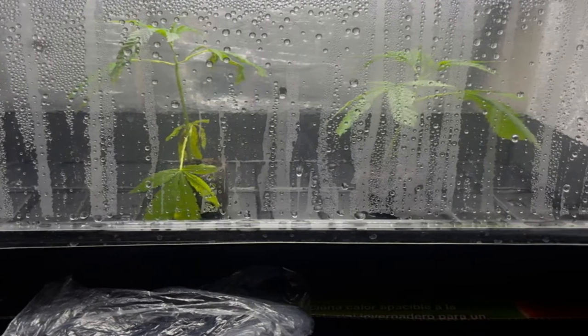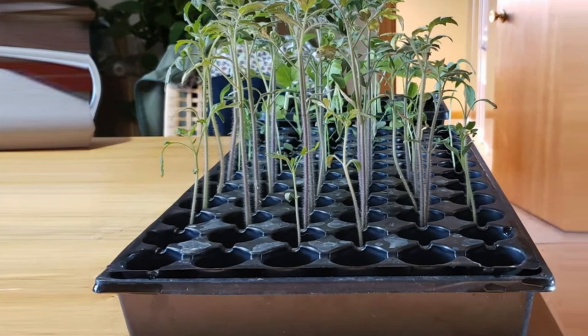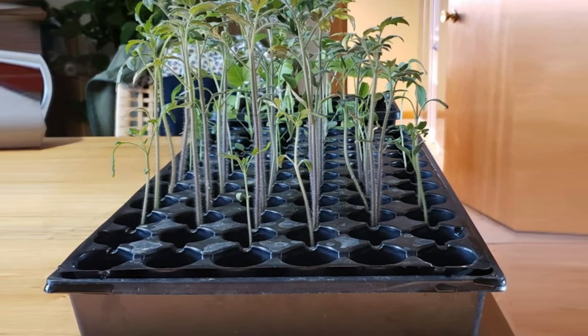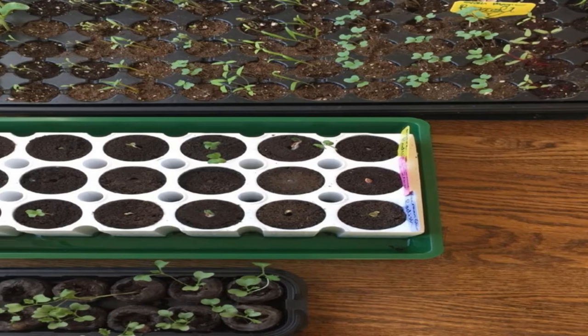Since the waterproof base tray measures 11 x 22 inches, it makes the Jumpstart Hot House machine portable. Additionally, this gardening equipment comes with an easy-to-use instruction manual that enhances your basic growing tips for seeds.